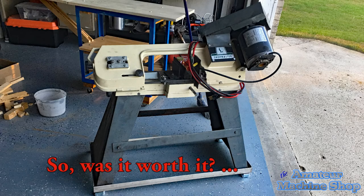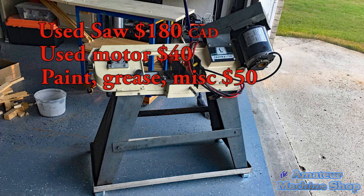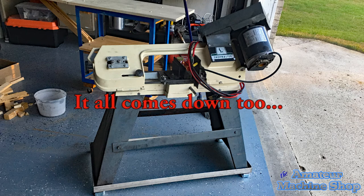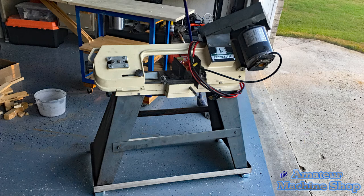So was it worth it? I paid $180 for the saw, $40 for the motor, and $50 for paint, grease and other supplies — that totals $270, plus many hours disassembling, cleaning, making parts and assembling. What it all comes down to is: what is your time worth? If you have the time and funds are limited, it's a no-brainer. If you have no time but the funds, you are better suited to buying new.